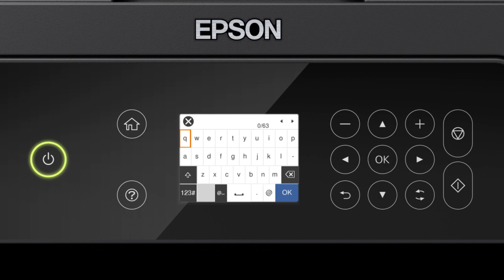If your password contains upper or lowercase letters, be sure to enter them in the correct case. Select this icon to enter uppercase letters, or select this icon to enter numbers or symbols. Select this icon to enter a space, or select this icon to delete characters.